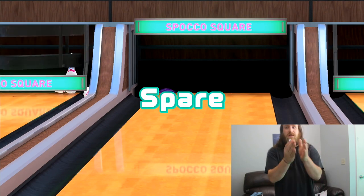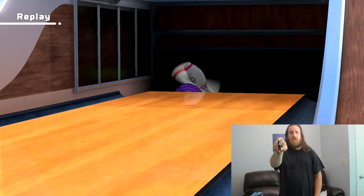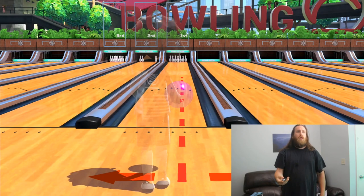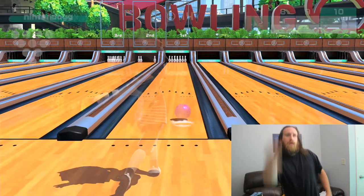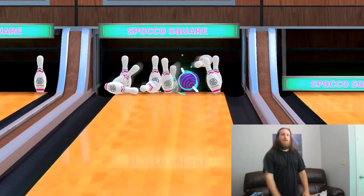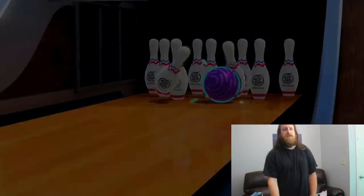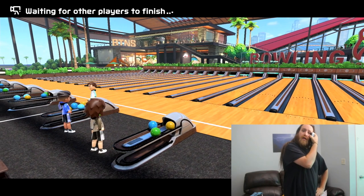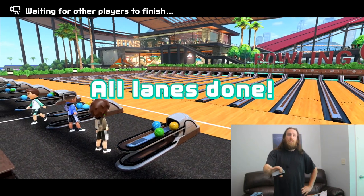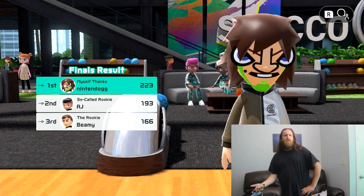For spare shooting, I'm putting the ball just to the right of the remaining pin and going straight up and down. I was trying to leave a 7-10 split to show you how to pick it up, but just leaving a 7-10 is a challenge on its own.